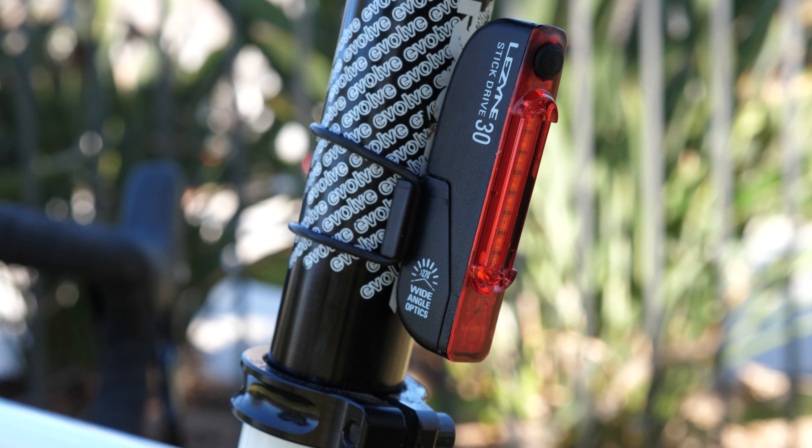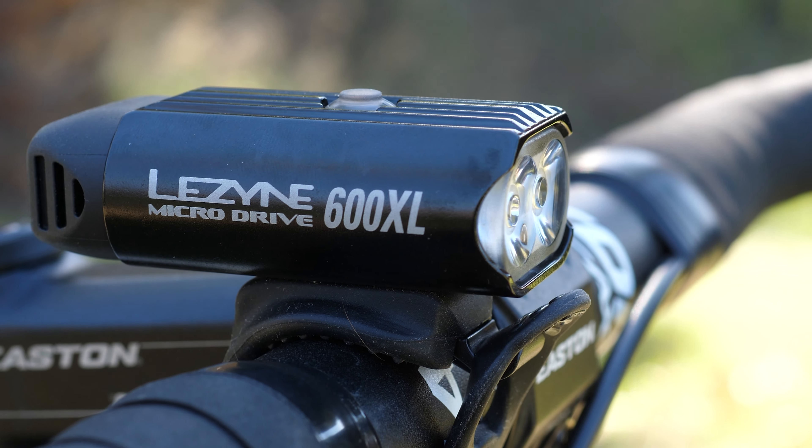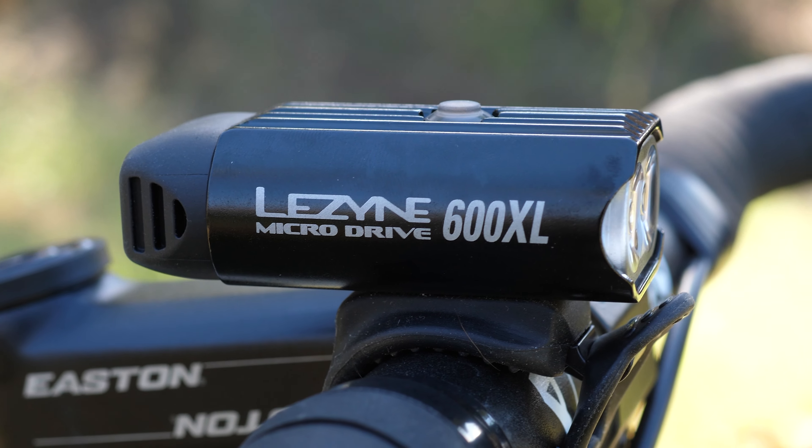We're curious what you folks think about the Lezyne Micro Drive Pair. Thanks for watching and as always, keep pedaling!